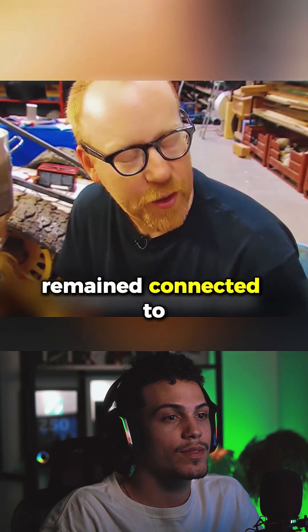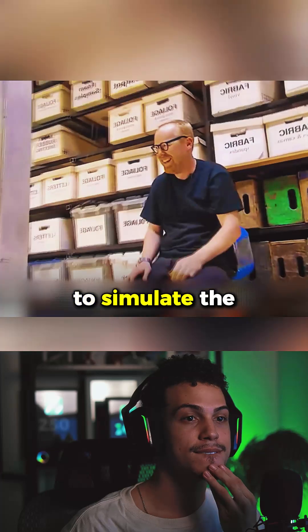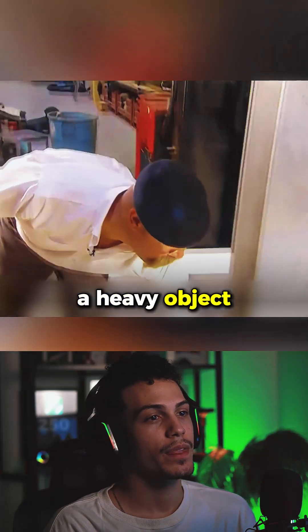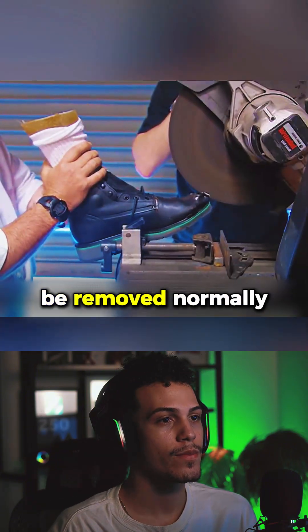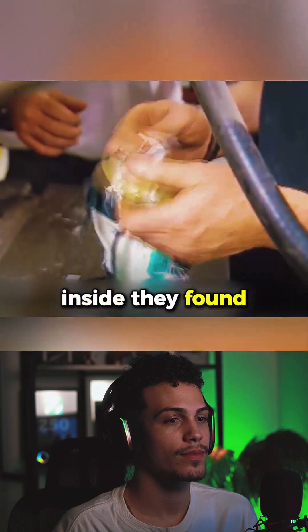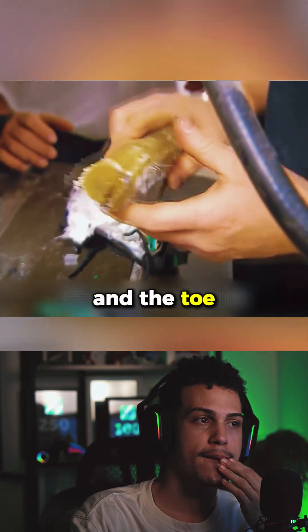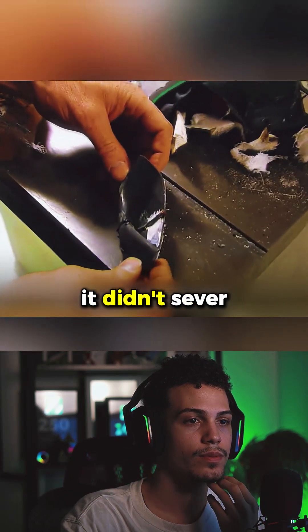Fortunately, the foot bone remained connected to the flesh. Finally, they raised the weight to a height of 5 feet 10 inches to simulate the scenario of dropping a heavy object from a normal adult male's height. This time, the front of the foot was almost completely flattened and the foot couldn't be removed normally, so Jamie thoughtfully used an electric saw to help remove the boot. Inside, they found the toes severely crushed and the toe bones showing signs of fracture. Although the steel plate was severely deformed, it didn't sever the foot.